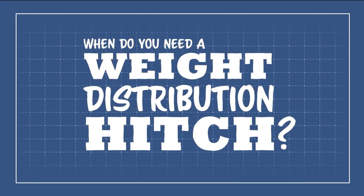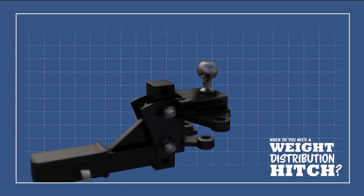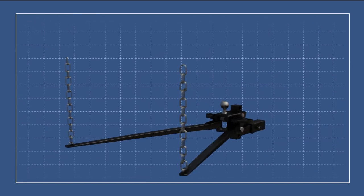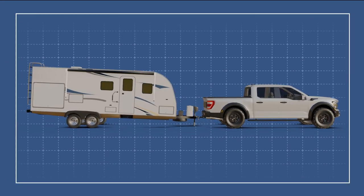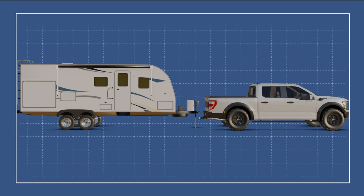When do you need a weight distribution hitch? Knowing when to use a weight distribution system is much easier if we first learn how one works.